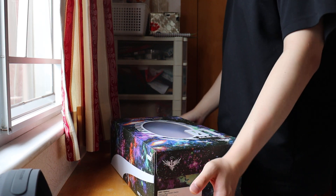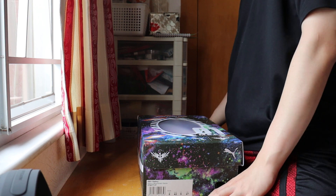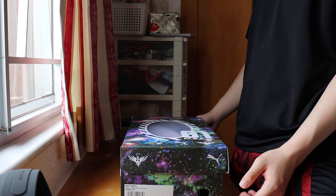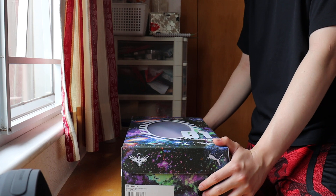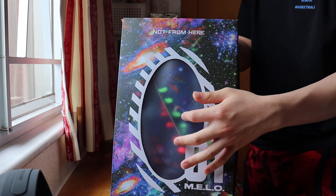What is up YouTube, back in another unboxing video. This is the Puma MB1, the Metal Boss first signature shoes in the galaxy colorway.